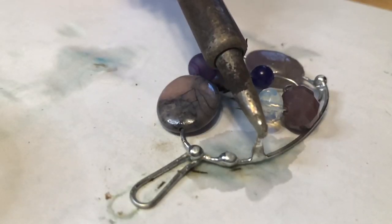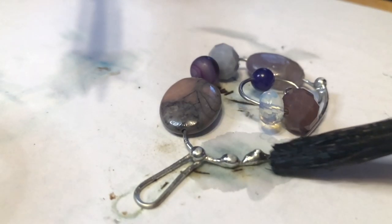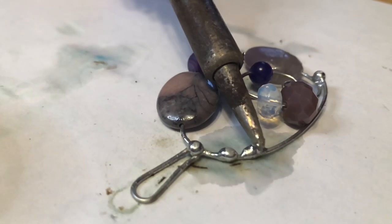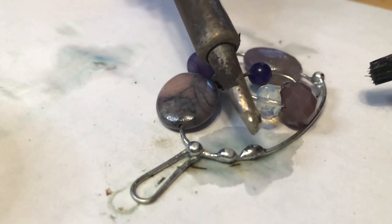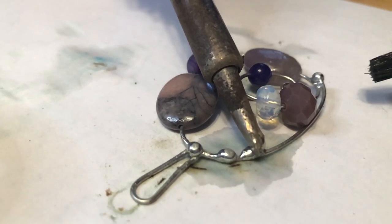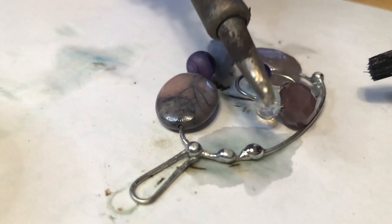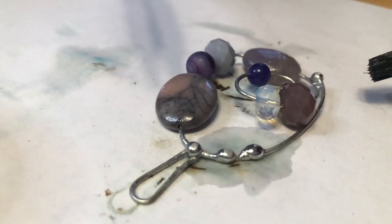Here's a closer look. I wear safety glasses and a mask when I solder, and I always work in a well-ventilated area.